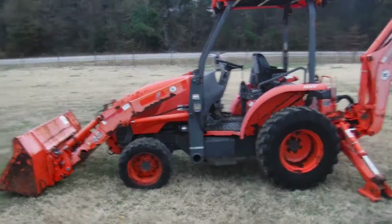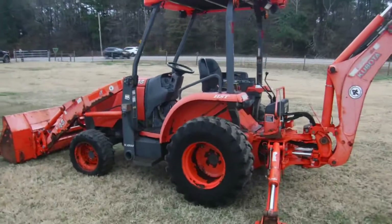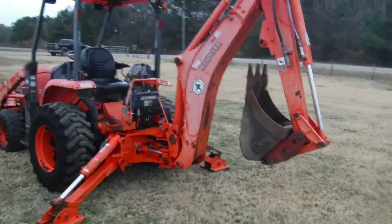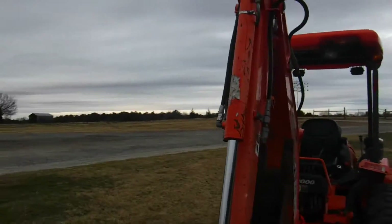Good set of tires on it — orocs, of course, as you can see. Two stick controls. A Wayne Roy quick coupler on the back here. Good bucket. Auxiliary hydraulics, as you can see.